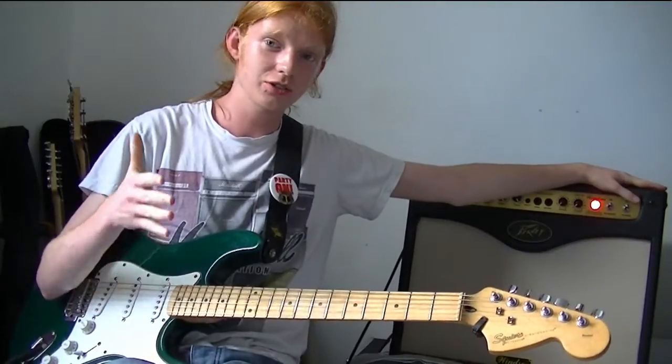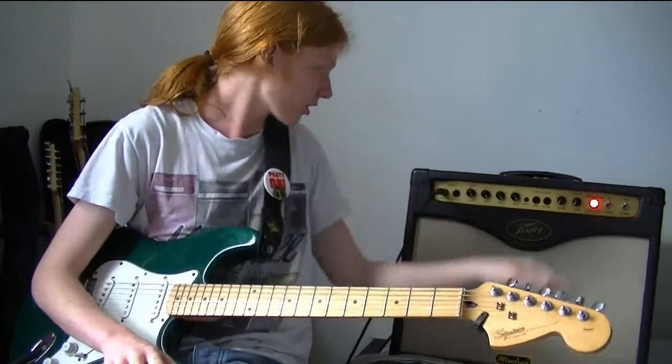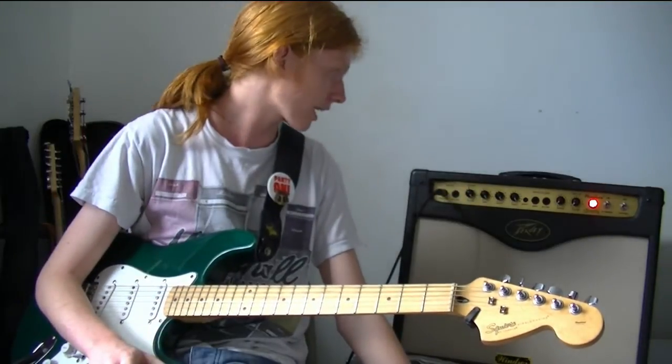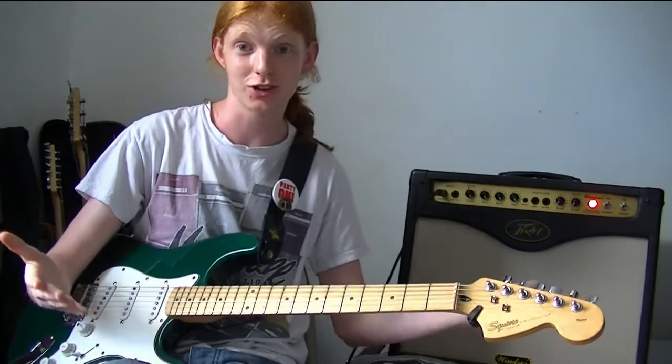This is the Peavey Windsor Studio Combo Amp. It's a single channel amp, it's all valve, and it's got all the characteristics you need in one single channel, which is good.